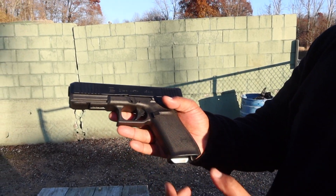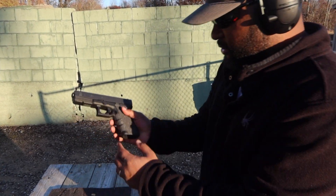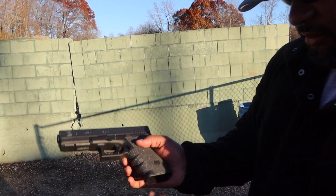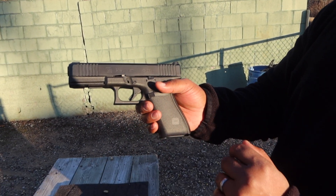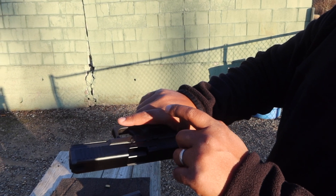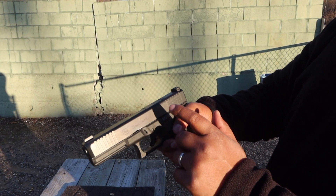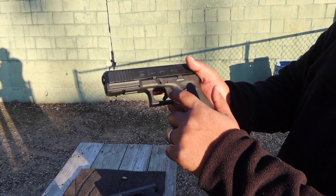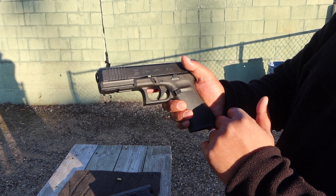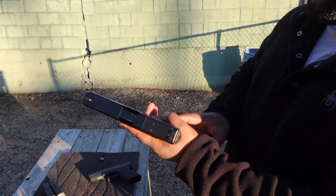You got rid of the finger grooves that were there before — those finger grooves are gone. It's nice and flat. You've got some added texturing to the gun, an ambi slide release, and ambi magazine release as well. Updated trigger, and you've got an updated barrel in this gun.